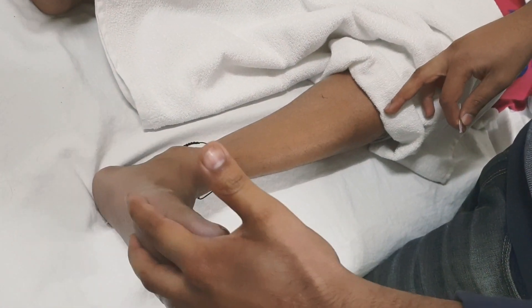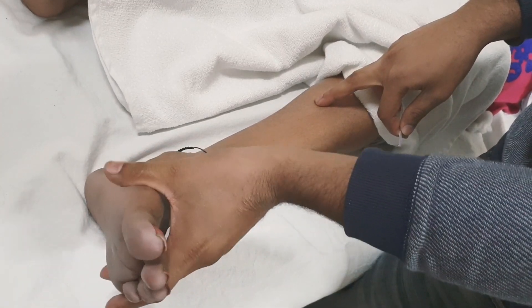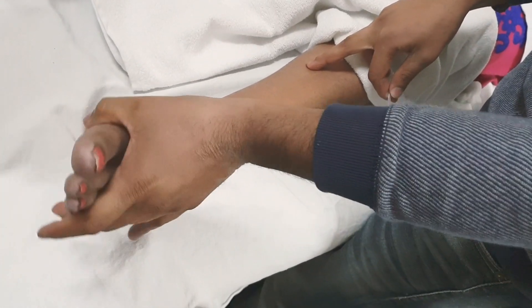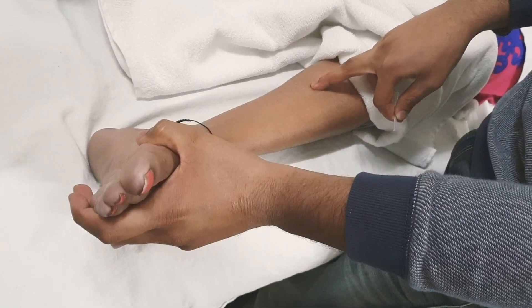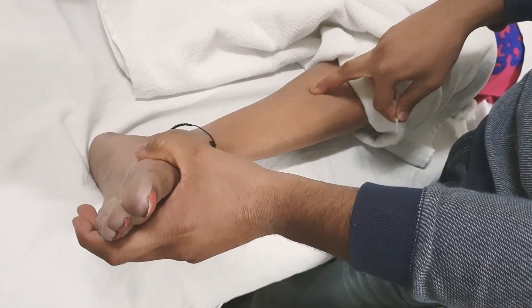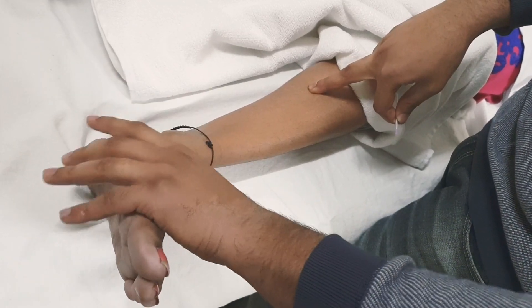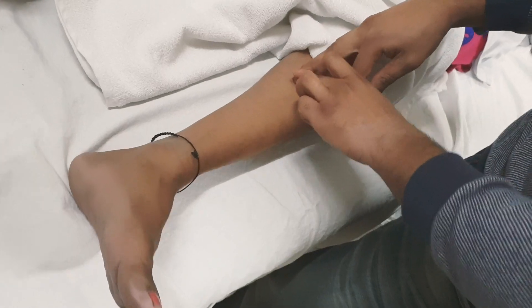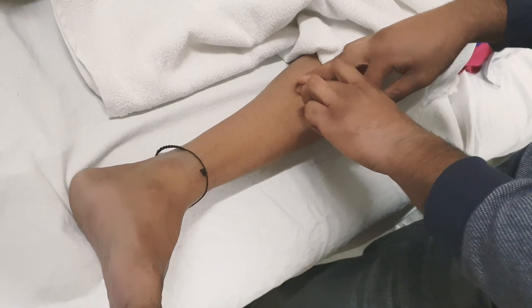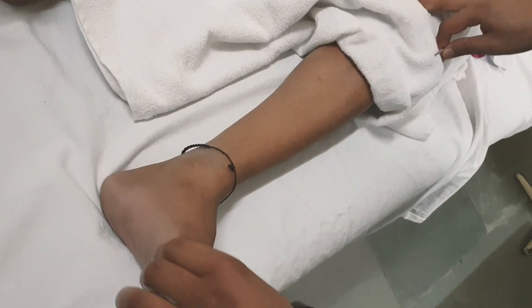To palpate this muscle, you need to ask your client to do dorsiflexion and inversion so the muscle will activate. Then ask your client to relax and palpate for the trigger point — something hard. The foot or the hip should be in external rotation.